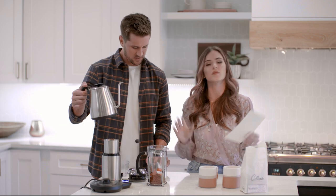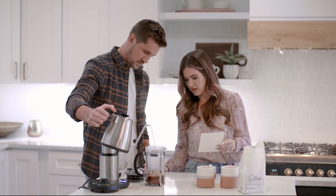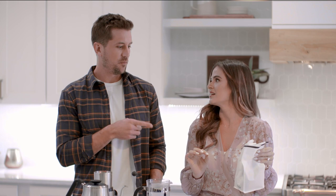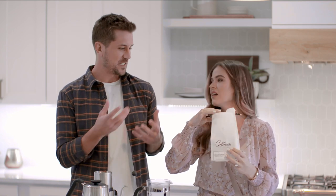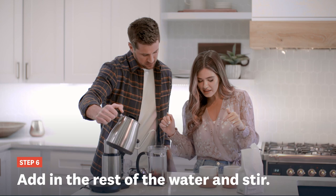We're pouring just enough water from the kettle to wet the beans — this is the bloom step. We wait about a minute. We're thinking we should add more local coffee beans to our registry, maybe from wherever people are traveling from, so we can experience coffee from all over the country. One minute is up — the beans have bloomed!